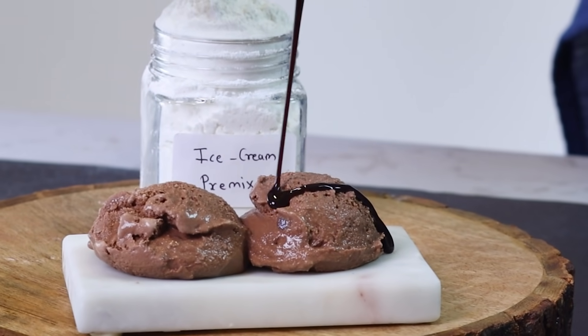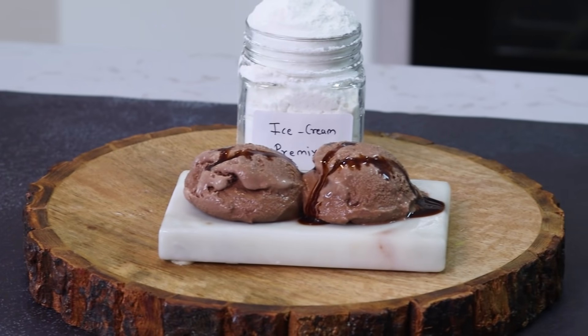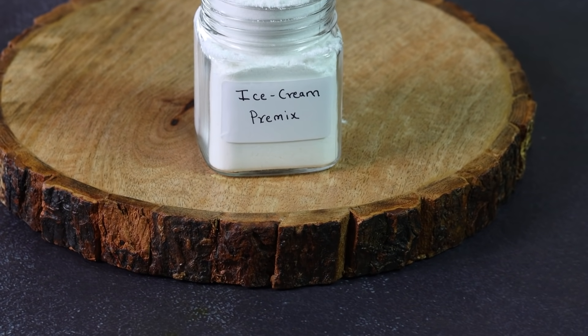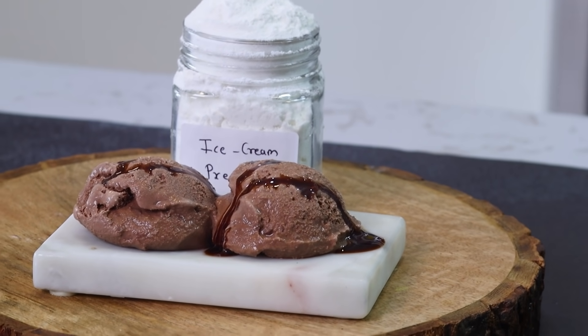How do we make the premix? How do we make the ice cream? How do we make the best in this video? And we are going to make this one scoop. How do we make the ice cream premix? We are going to make the ice cream.